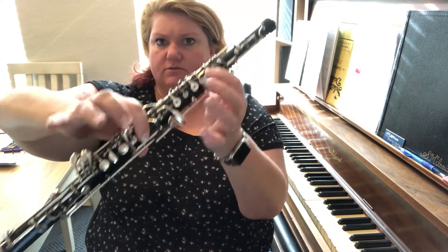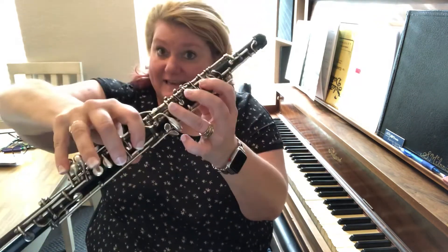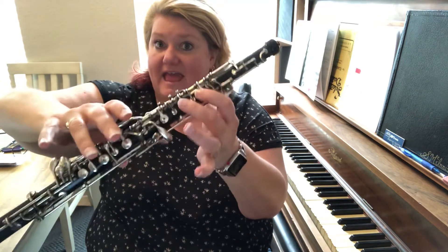Let's do it again: C, D, E, there we go, F, G, A.